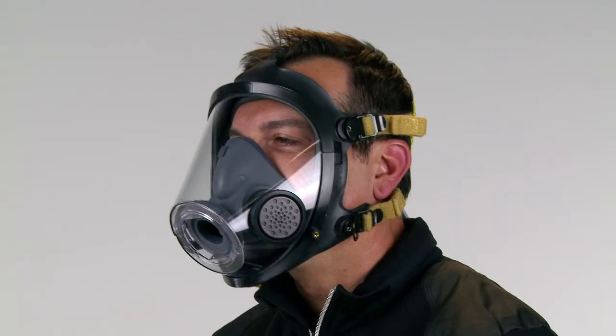If leakage of air is detected, adjust the head straps or facepiece slightly, or the facepiece can be removed and redonned. Repeat the negative pressure leak test and ensure no leaks are present before using.